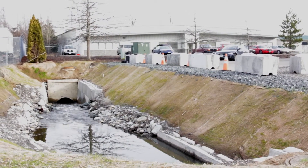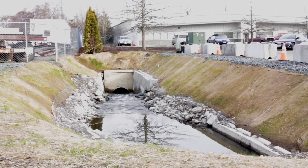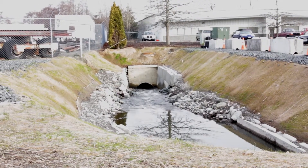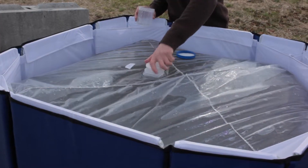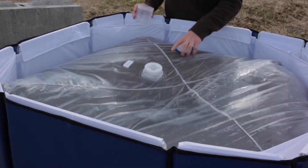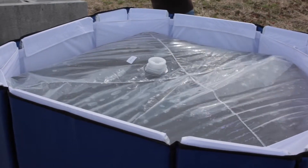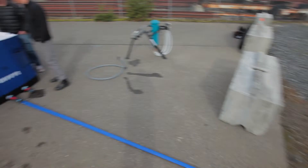The first step in assembling the Divi is to choose a suitable location. You need a source of fresh water deep enough to fully submerge the strainer, and a safe location for the containment unit. When the unit is full, it will be extremely heavy, weighing 2,000 pounds, so it must be on a flat surface free of sharp objects that could puncture it, and within reach of the water source.